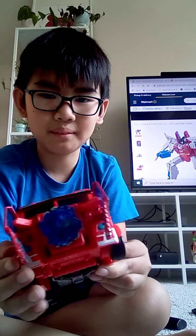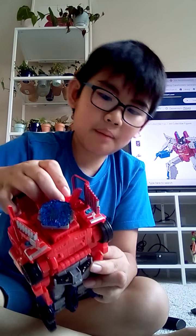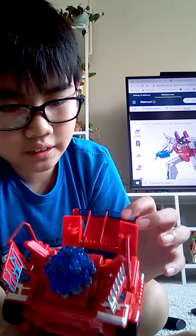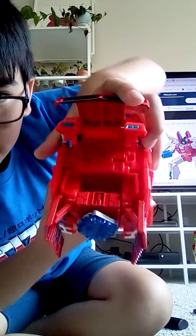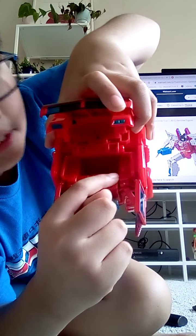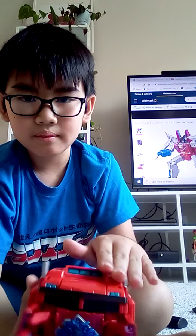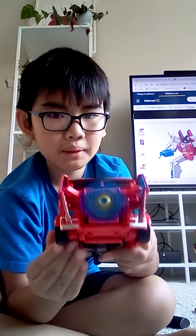There's the gimmick — it's got a pretty stupid gimmick but it's fun. It literally spins the Matrix of Leadership. Basically, if you press down on the top — which is detached in the box and you have to attach yourself — it presses a little tab on the right side. When you push it down it pushes onto the tab, and then if you spin this wheel it spins the Matrix.